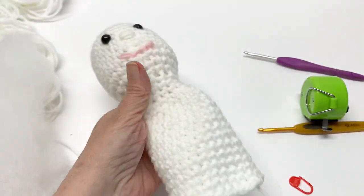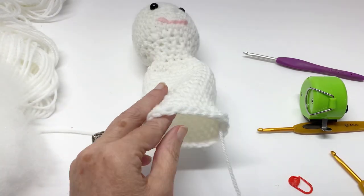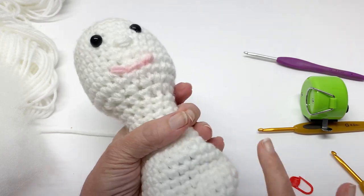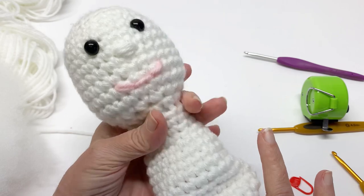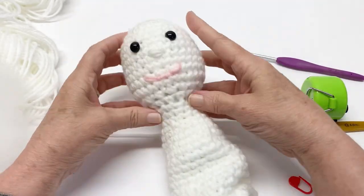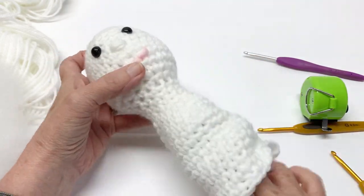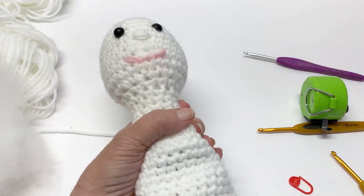Let's go ahead and stuff the doll body. You'll want a little bit of stuffing to go into the neck, but try not to get too much into the neck because you don't want a really thick neck. You want to be able to distinguish the head from the neck — just about like that.